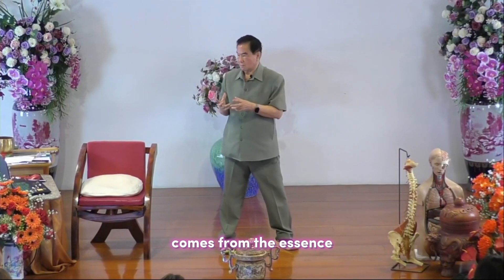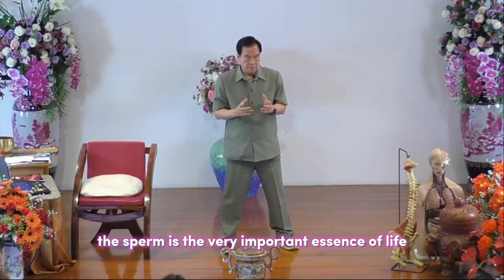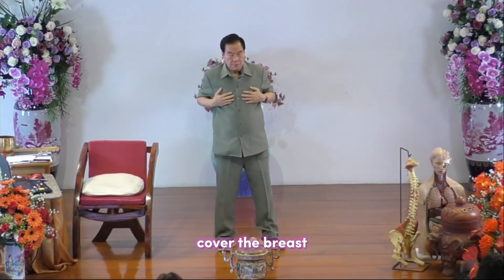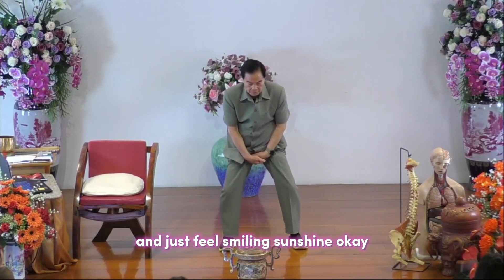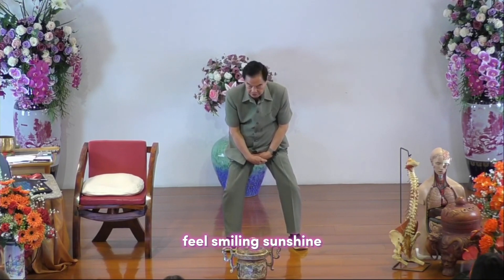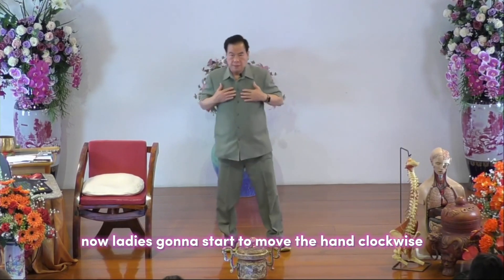In Chinese medicine, the sperm is considered the very important essence of life. Cover the breast — men, cover your testicle — and feel smiling sunshine, sun shining into the sexual organ, changing this sexual energy into chi. Now the ladies will start to move.